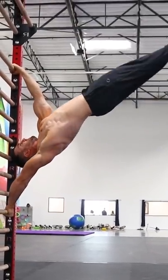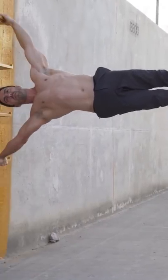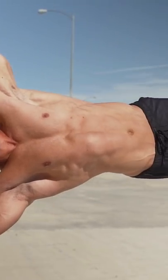Human flags are a badass bodyweight skill. These require serious upper body strength and core control.